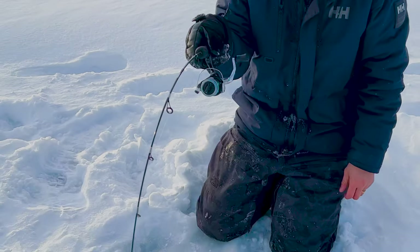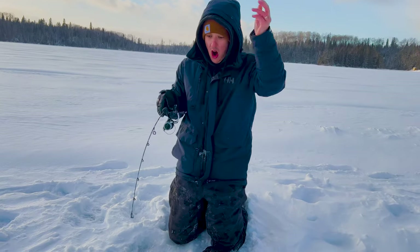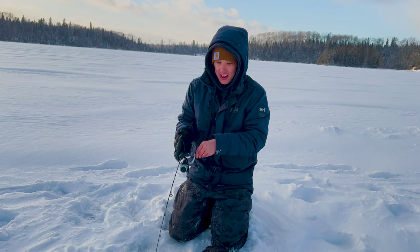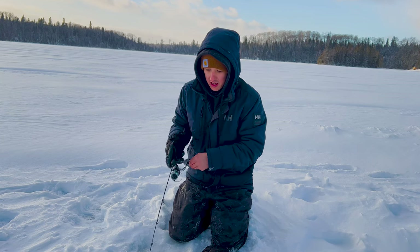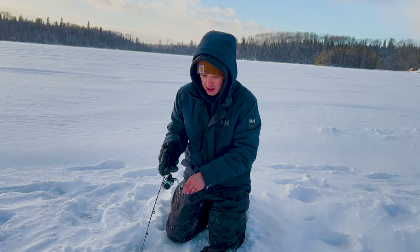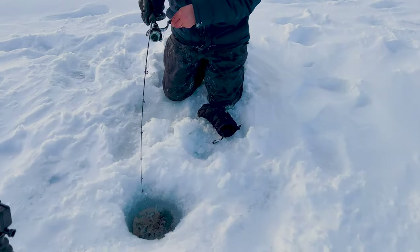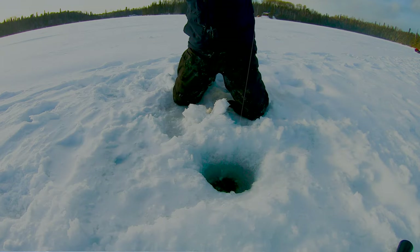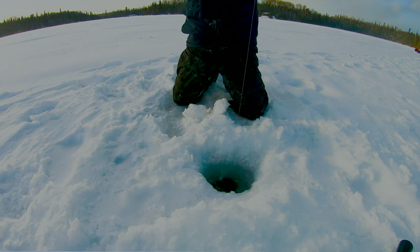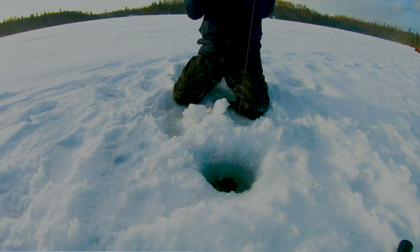I need to change the GoPro angle. He's off! He was running with that. Is he off? No, he's here — he's coming towards us. He came towards us, man. Holy. This is a good one — look at that bend!